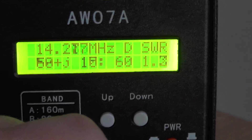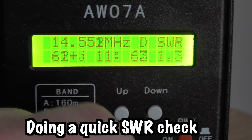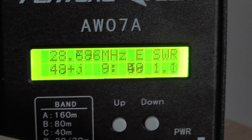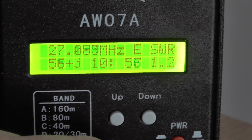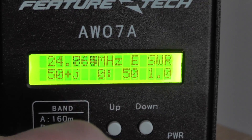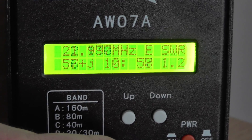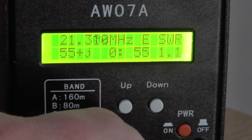Around 14 MHz we're at 1.2 to 1.3 — good. From 14 to about 30 MHz we can't do that one. On 10 meters we're at 1.0 — nice. Around 10 to 11 meters it's between 1.0 and 1.2. Let's go down to 12 meters. Let's try 21 MHz — showing 1.1 to 1.2 on 21 upwards, nice.